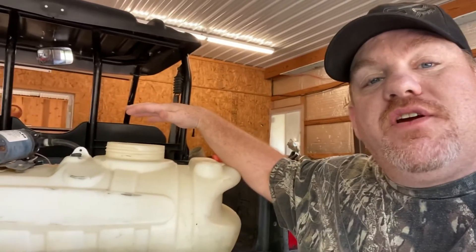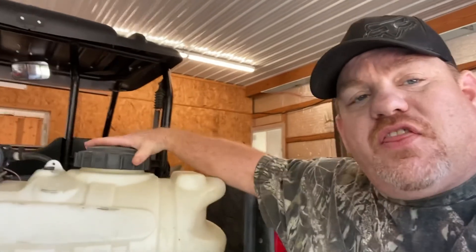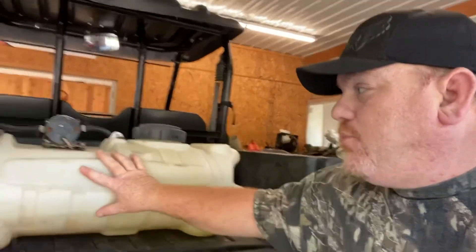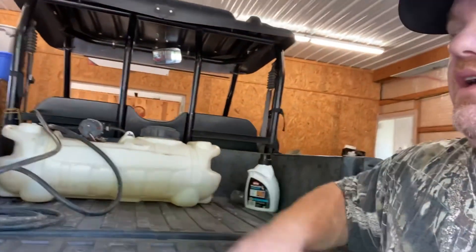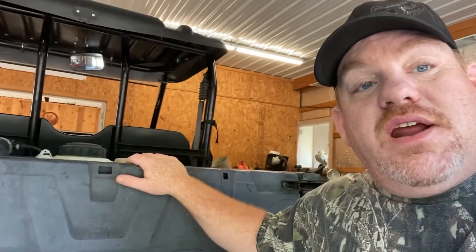Once my sprayer is filled, I can put my lid back on. It's going to be a little heavy when it's full — this is a 13-gallon sprayer. Then I can easily, with both hands, scoot this sprayer back up into the bed and put my tailgate back up and get ready to go spraying.